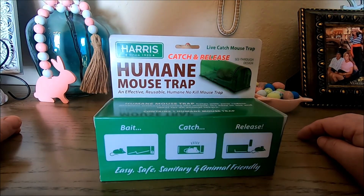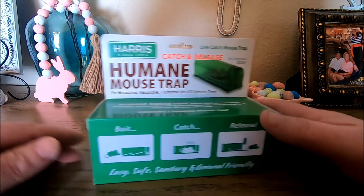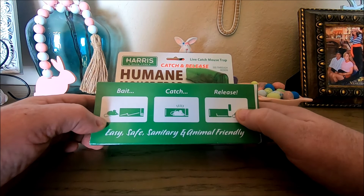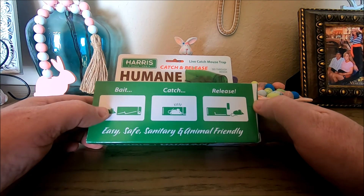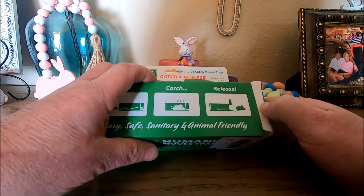Hey guys, today we're gonna try out the new Harris Humane Mousetrap. It says it's an effective, reusable, humane, no-kill mousetrap — bait it, catch, release. Now if you've been watching my channel, this is the second trap I've featured by Harris. The other one was a little cage trap, also a humane trap. Now let's open this up and see what's in the box.